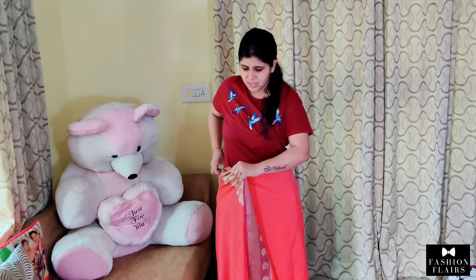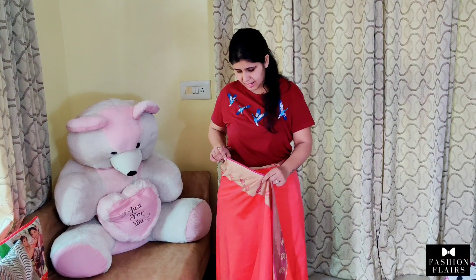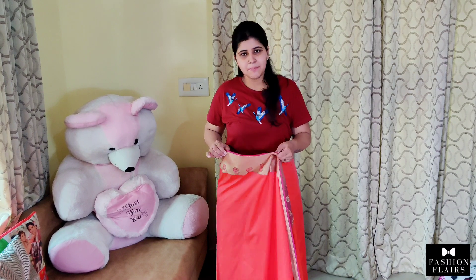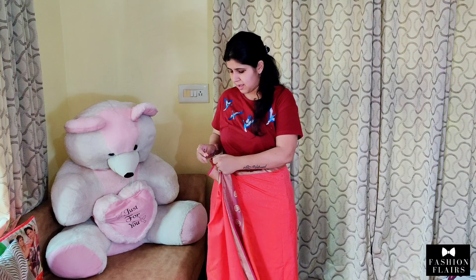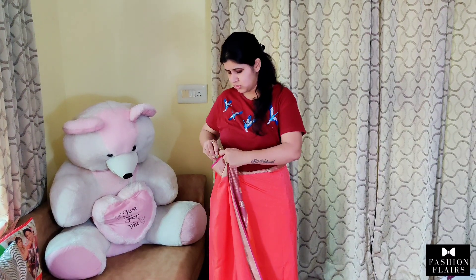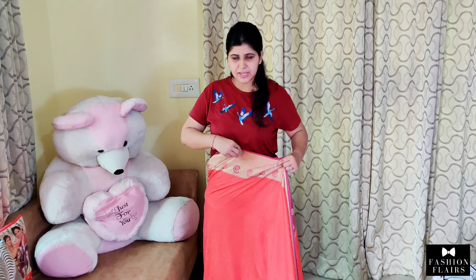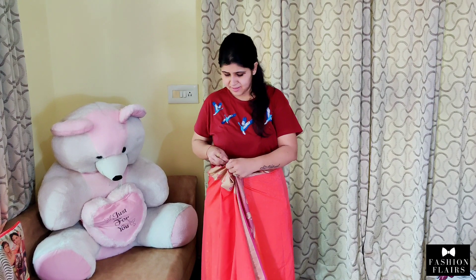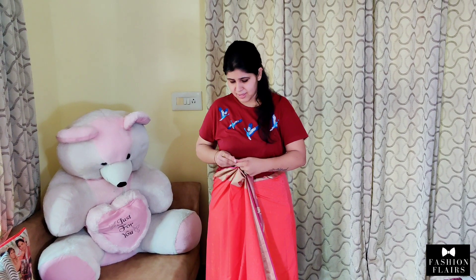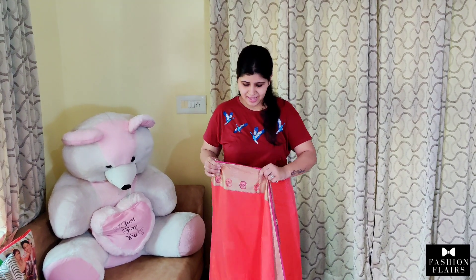Now we will put a safety pin here. We will place the hot finishing. You will only remove the petticoat. After that, we will put a safety pin here. We will place it on the right side, then on the left side. Now we have to put a safety pin here and start the pleat from here.